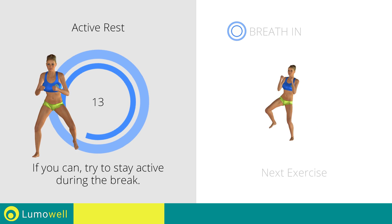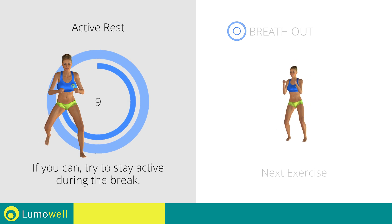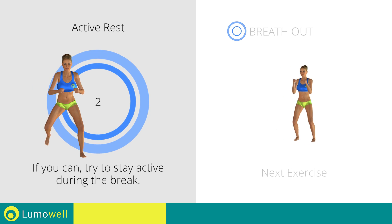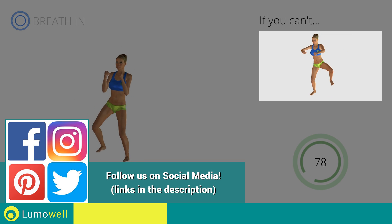Next exercise: jump jump with side kick. If you can't, do not jump.